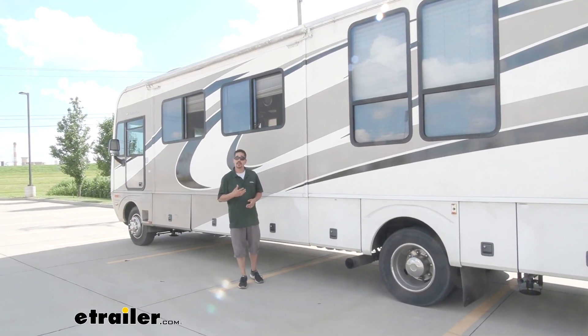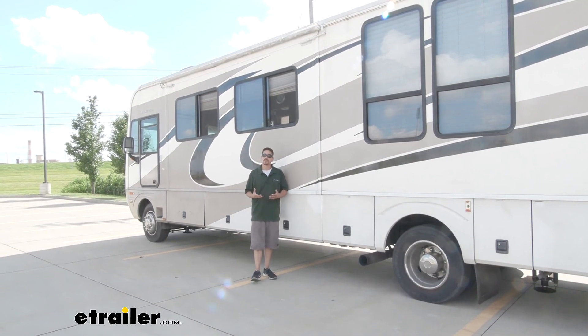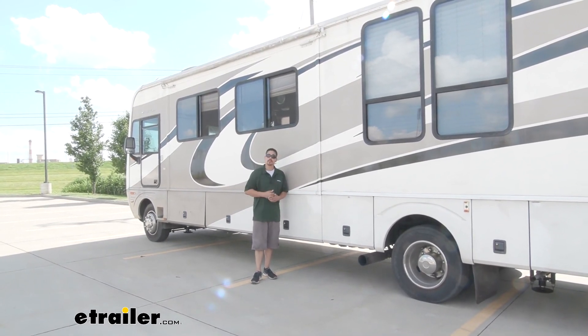With all that being said, I'm Rob here at eTrailer.com, and that'll finish up your look at the Sumo Springs helper springs on our 2004 motorhome.